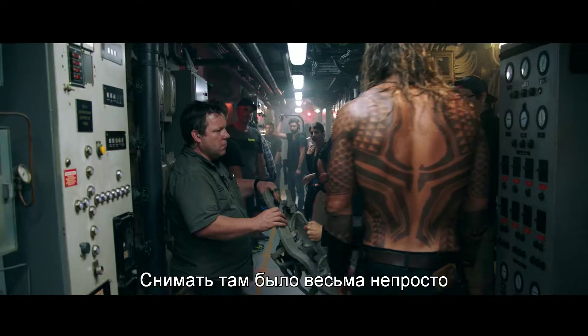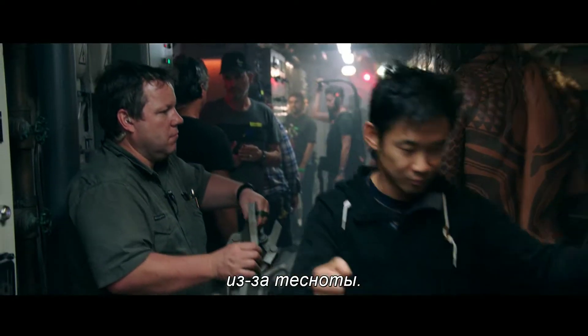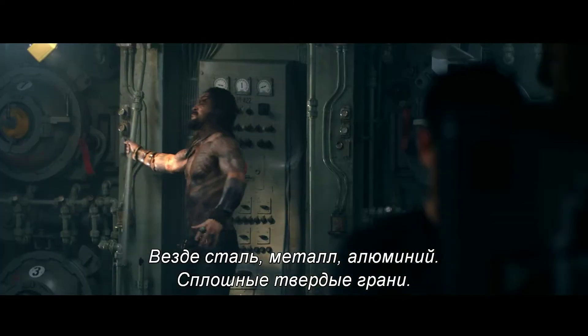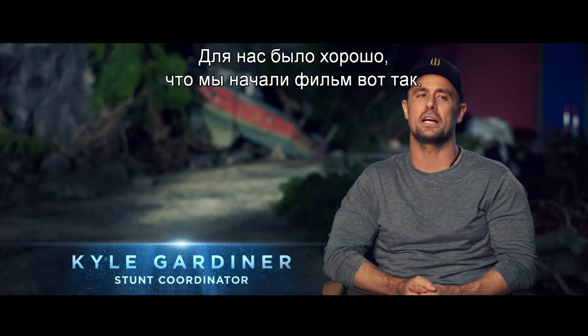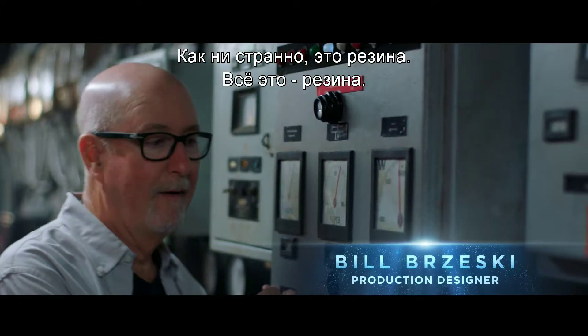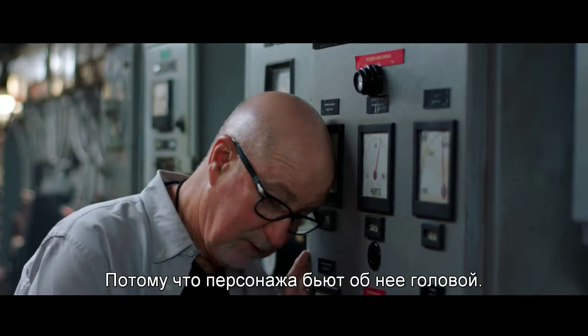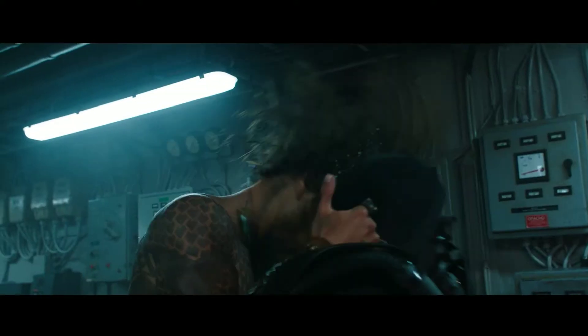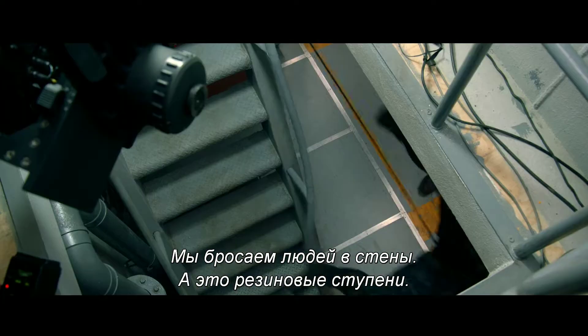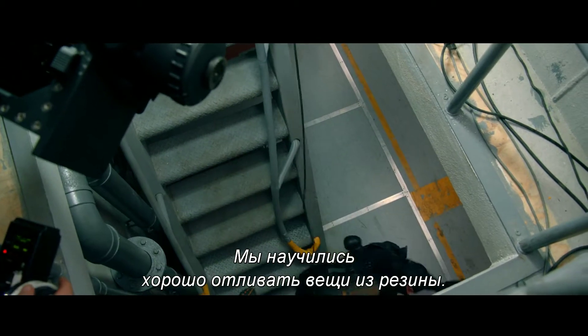The location has been somewhat of a challenge because of how confined a space is — tiny quarters, big wire gags, everything was steel, metal, aluminium, hard edges. It was a good way to start the film for us. We pad the sets. This is kind of crazy rubber — it's all rubber, because a guy hits his head on it. We throw people against the walls, and these are rubber stairs. We've gotten very good at molding rubber things.